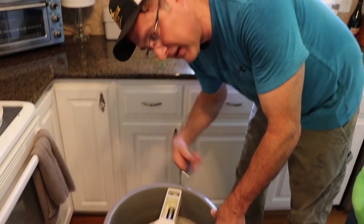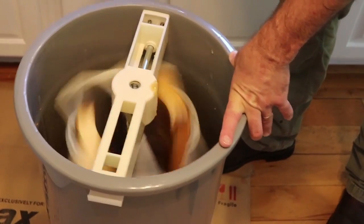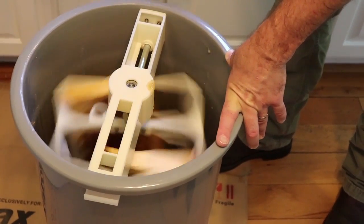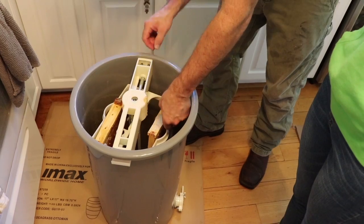And it'll get easier because it gets lighter. I'm going to slow it down because they're plastic gears. We don't want to screw them up.